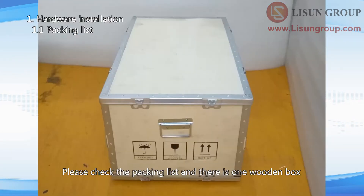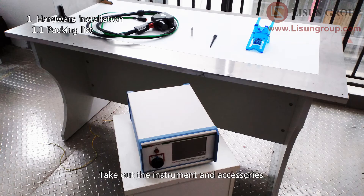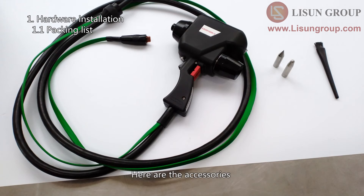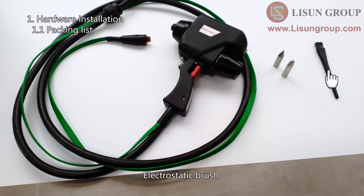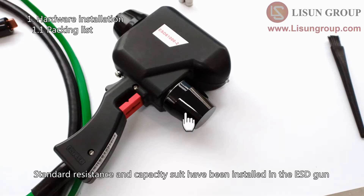Please check the packing list — there is one wooden box. Take out the instrument and accessories. This is the ESD-61000-2 electrostatic discharge simulator. Here are the accessories: ESD gun, contact discharge and air discharge electrodes, electrostatic brush, and grounding line. Standard resistance and capacity suits have been installed in the ESD gun.